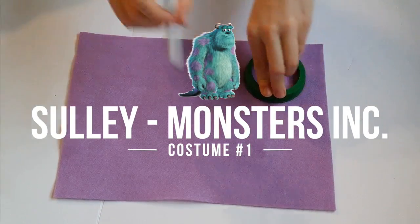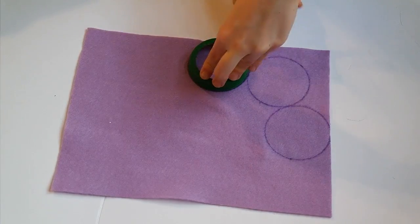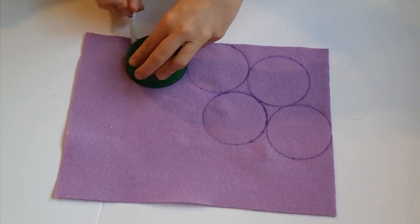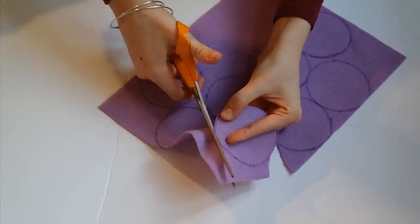The first costume is Sully from Monsters, Inc. and Monsters University. Start off with some light purple felt. It worked best with sticky felt but I couldn't find any so I just used normal felt. And trace a bunch of circles. Cut out all your circles.